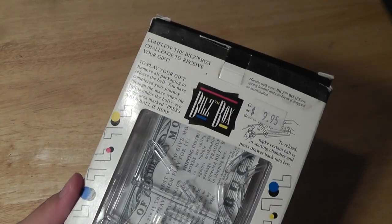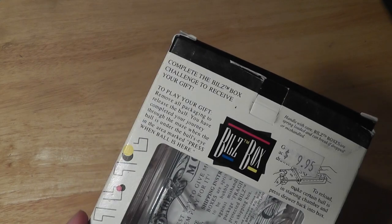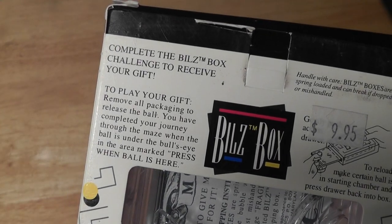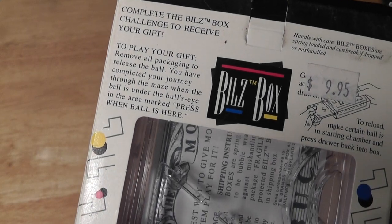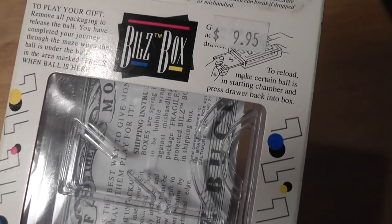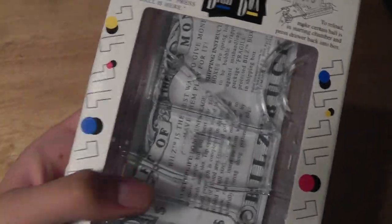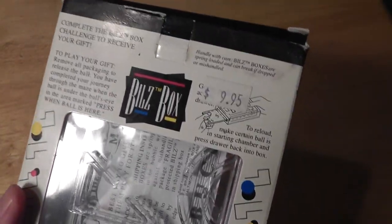The company also specializes in different designs that we'll see in reviews posted this week. On the box it says, 'Challenge the Bills Box to receive your gift.' Basically, putting in the gift is easy, but taking it out you have to complete the maze, which actually runs on multiple dimensions.